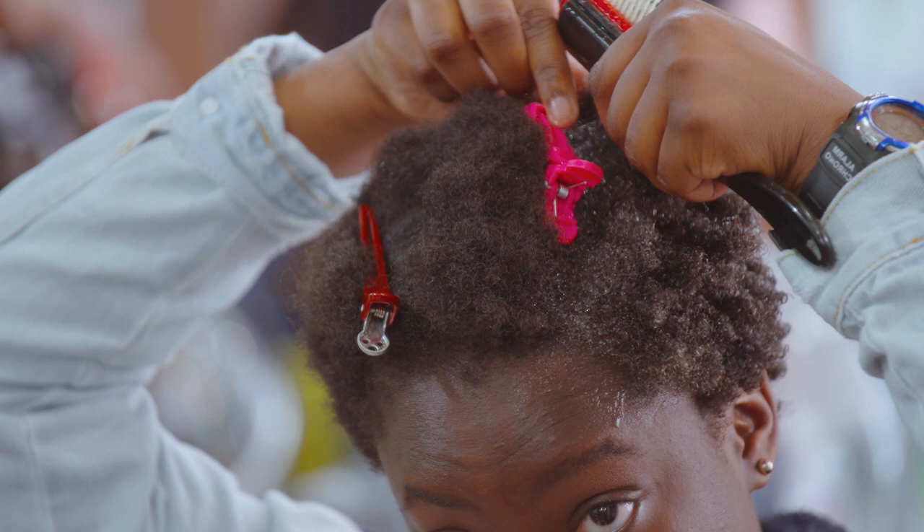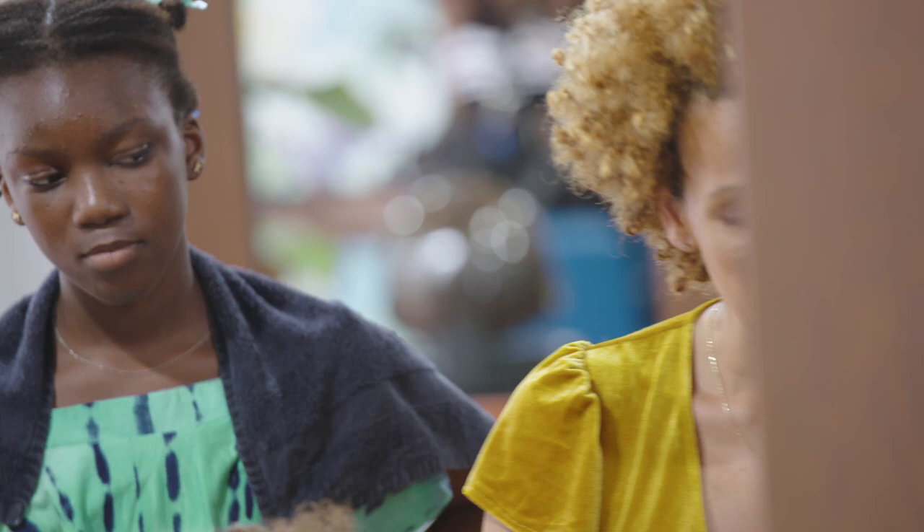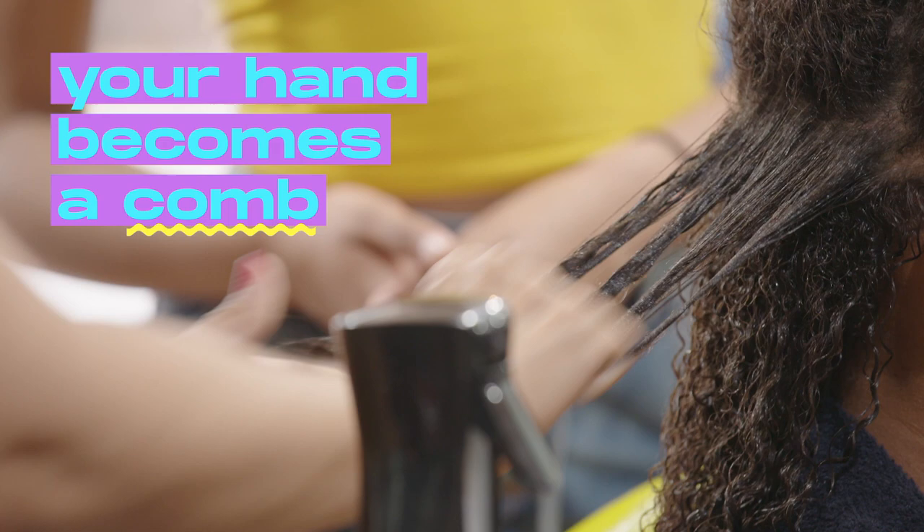Do you see the importance of when I say you have to be able to pass the brush from root to tips easily? Because imagine if we were trying to detangle now, it wouldn't give the same effect. Look at how nice the curl is. I put some gel on my hands — my hand becomes a comb.